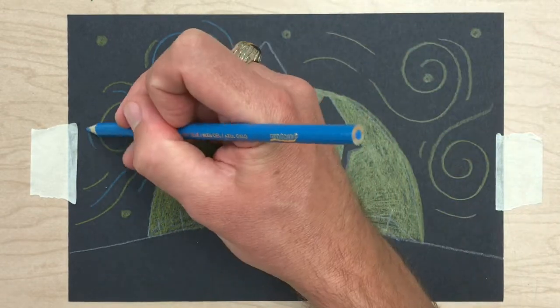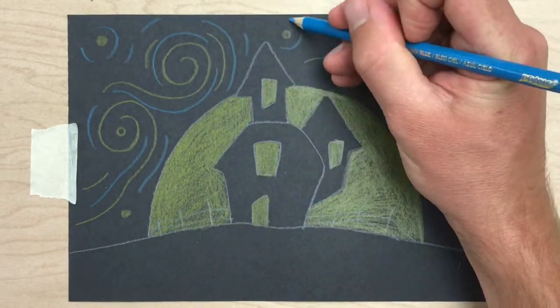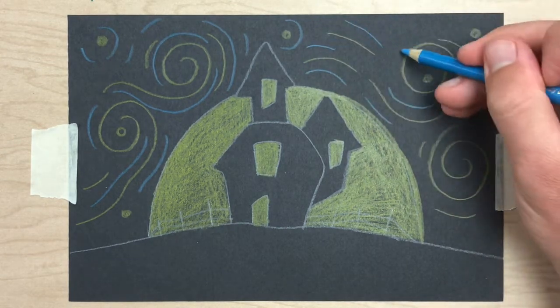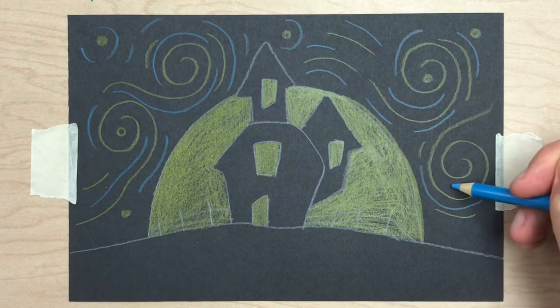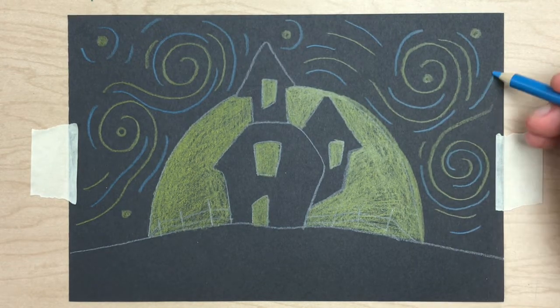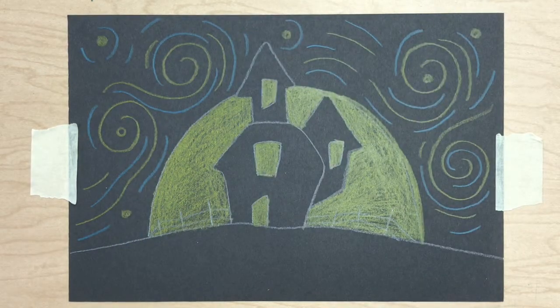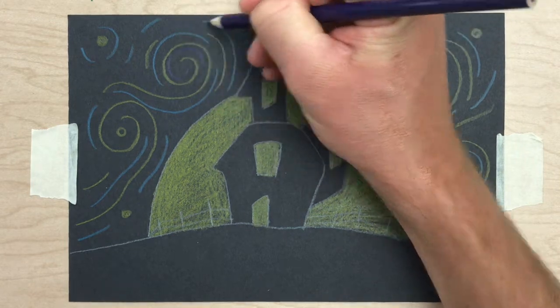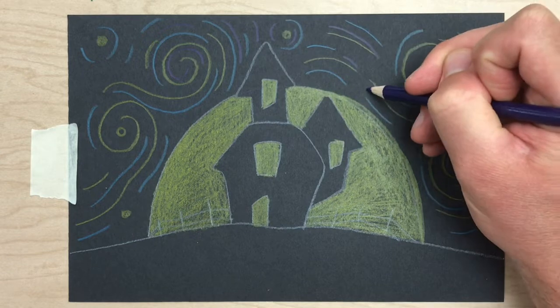I am going to use blue, purple, white, and orange. Notice the variation in the length of these lines — some are long, but others are short little dashes to complement the movement of this brisk, cold, wavy, windy Halloween air.